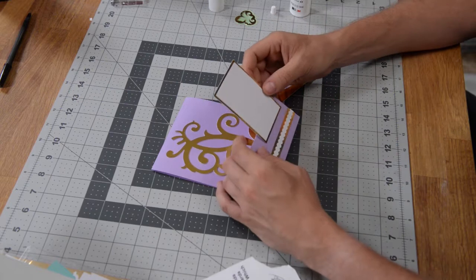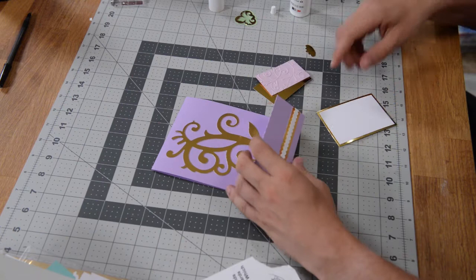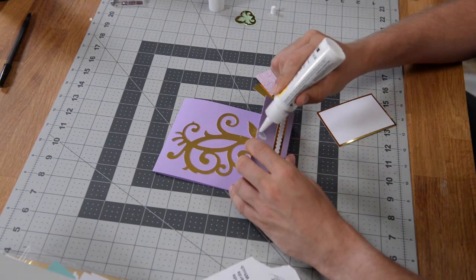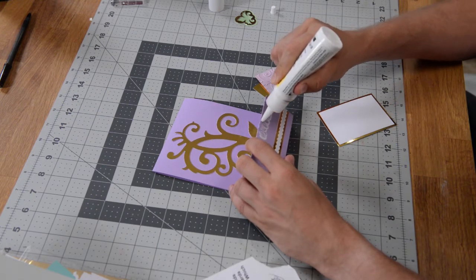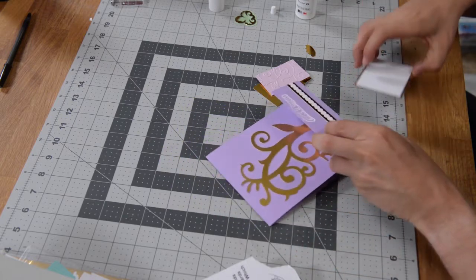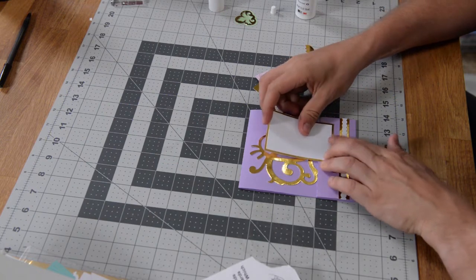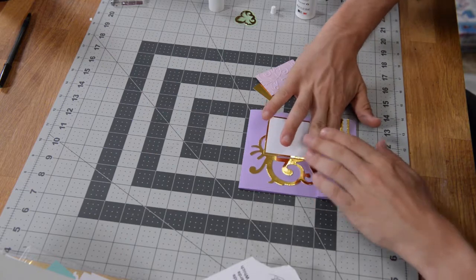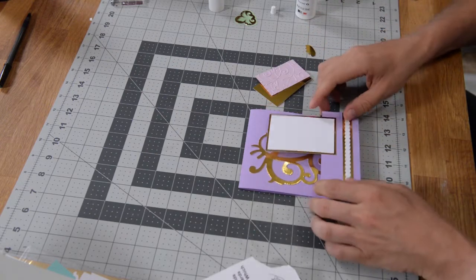You're going to take this piece and simply align it using those little markers there. I'm going to put glue inside of this area here, inside of the markers — you don't want to go beyond the markers, otherwise you're going to end up with glue doing nothing there. Get that nice and aligned and in place, and then push that down and let it set.